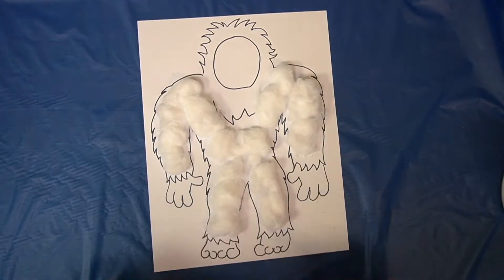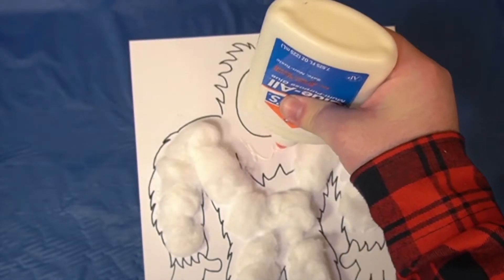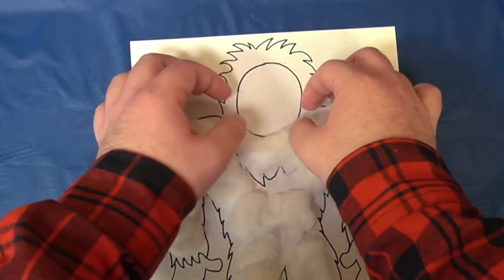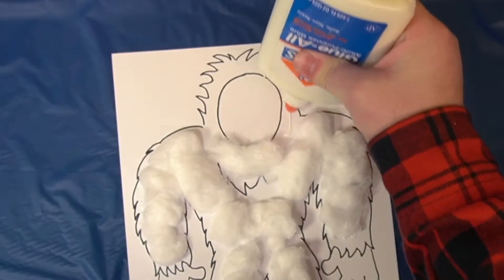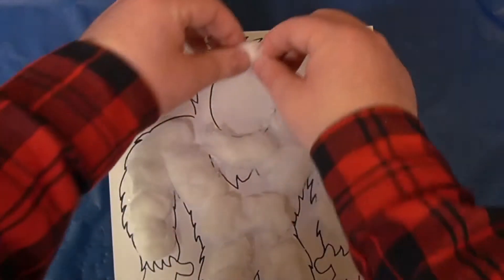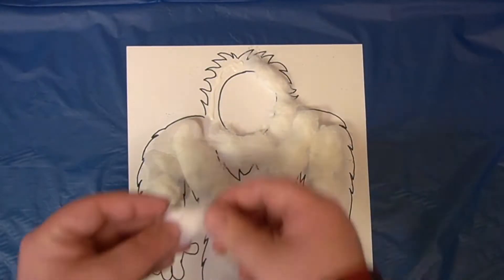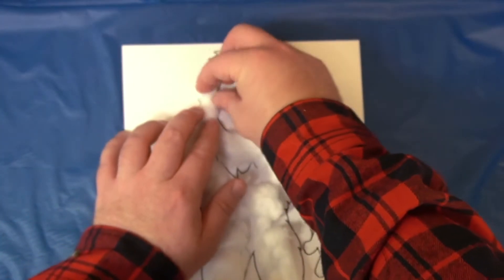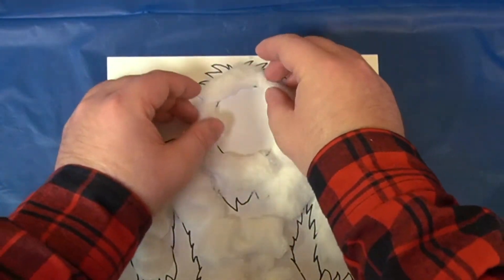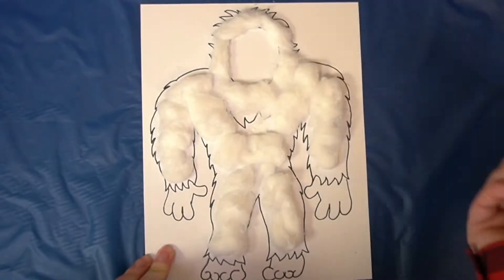Now that we're done with the body, we're gonna go do the mane around the head. Rip your cotton balls in half and we're gonna put glue down and go around that mane. You should probably be left with one cotton ball after you're done with the top — rip it up and place it on any thin areas that you have on Artie's fur. We don't want him to get cold!